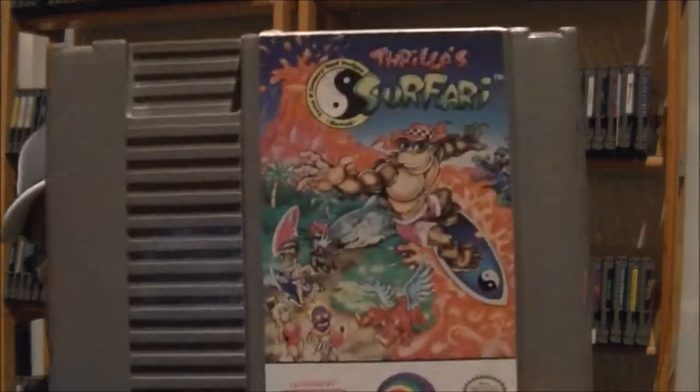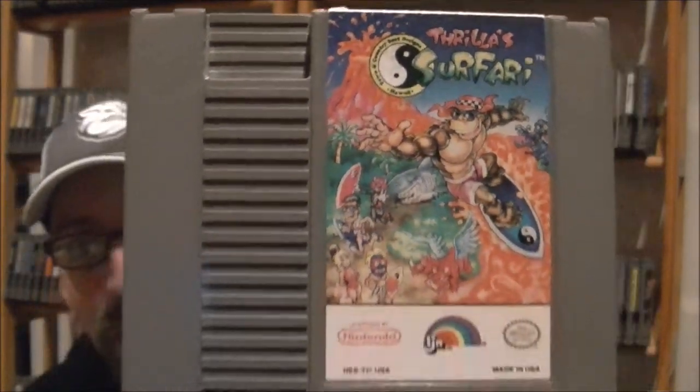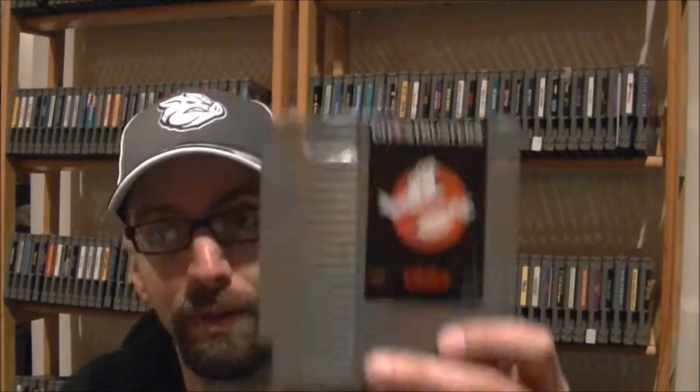The last NES game I picked up was one I didn't even realize existed, to be honest. I paid a decent amount for it — less than $10. It's actually TNC Surf 2, and it's called Thrillist Safari. Never knew this one existed. I saw it on eBay while browsing the seller's store and ended up winning the bid. I've never seen that one anywhere, so that's kind of neat.